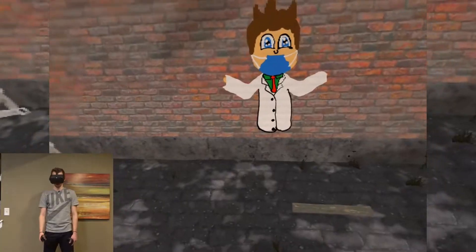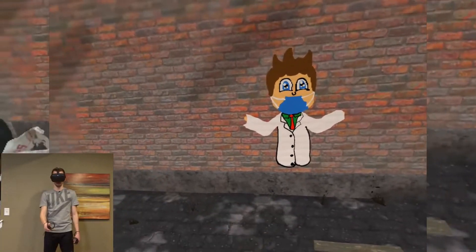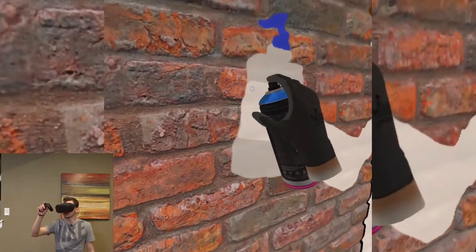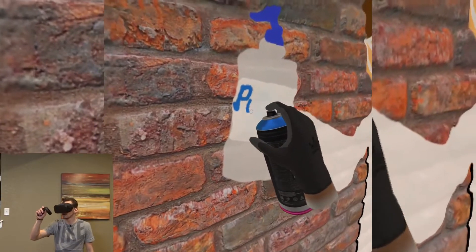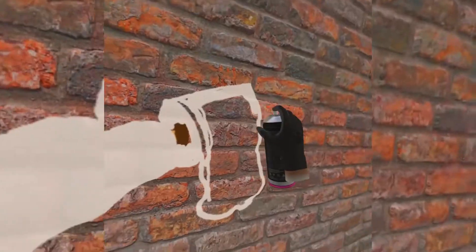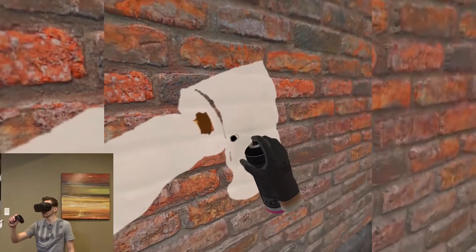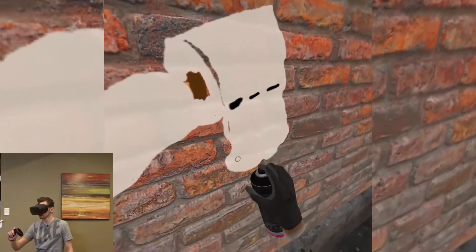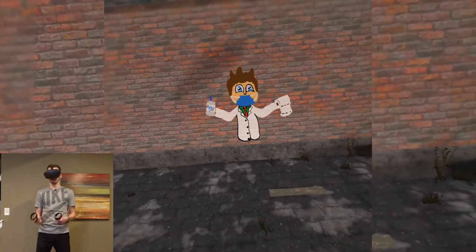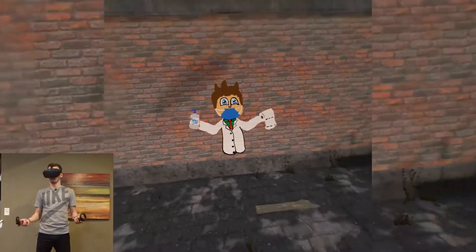Of course everybody's sick, so let's give him a nice safety mask. Stepping back, he kind of looks like me. Alright, next I'm gonna put some highly hoarded items into his hands. Perfect — a nice gallon jug of some Purell and of course a nice roll of toilet paper. That's pretty much it for the character.